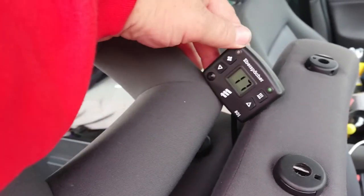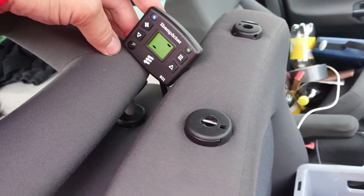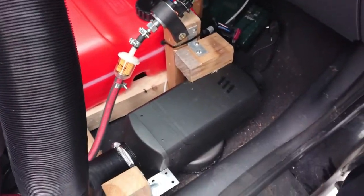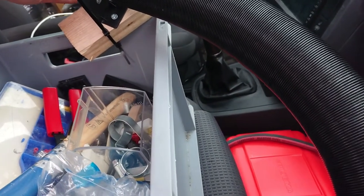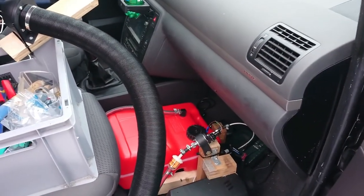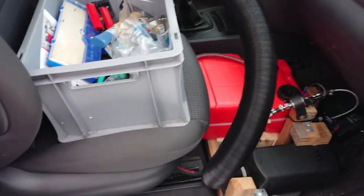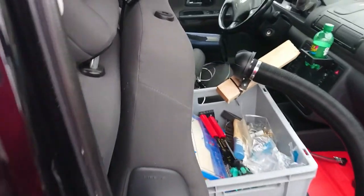I didn't put diesel in the tank yet so I can't turn it on for real, but you see this — it says the temperature is 17 degrees inside the Raven. I can actually turn on the fan. The fan is turning on now — so now a lot of air comes out here, it's only cold air but a lot of air. Obviously it's only cold air because I don't have diesel in the tank yet. You can see the name — it's an Espar, a German brand.